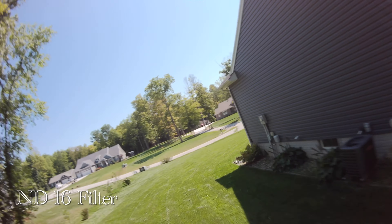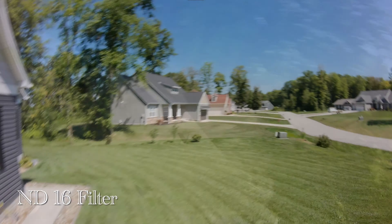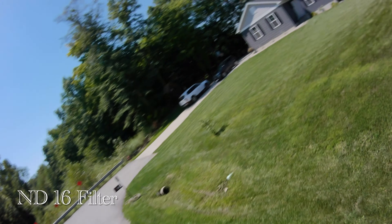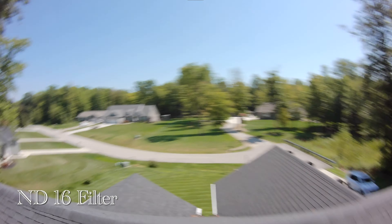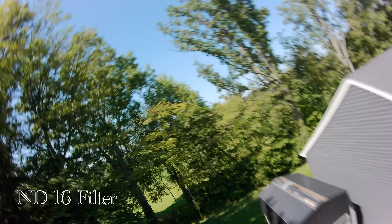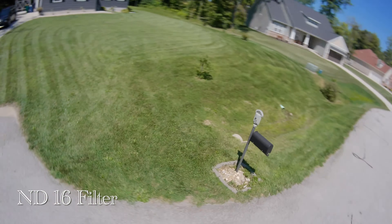Now I'm transitioning to the ND16 filter. And finally, let's check out the ND32 filter.